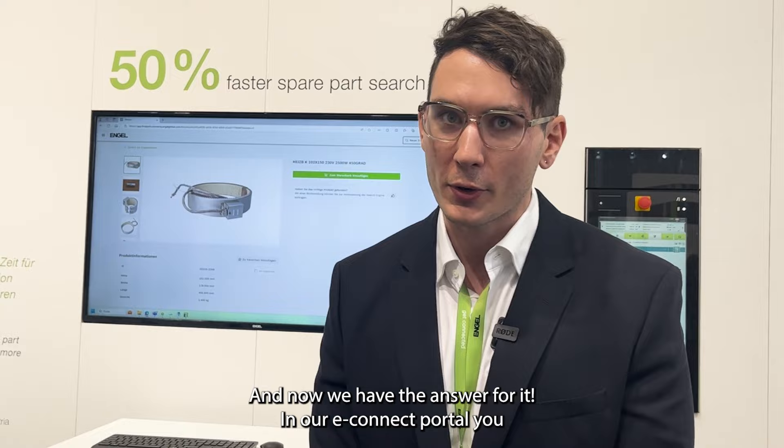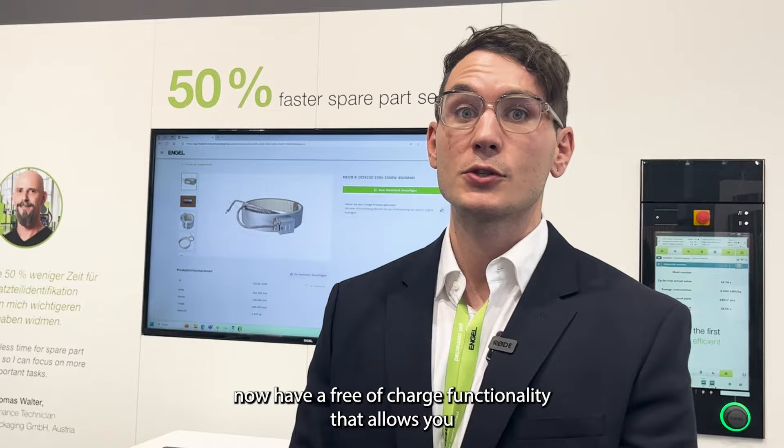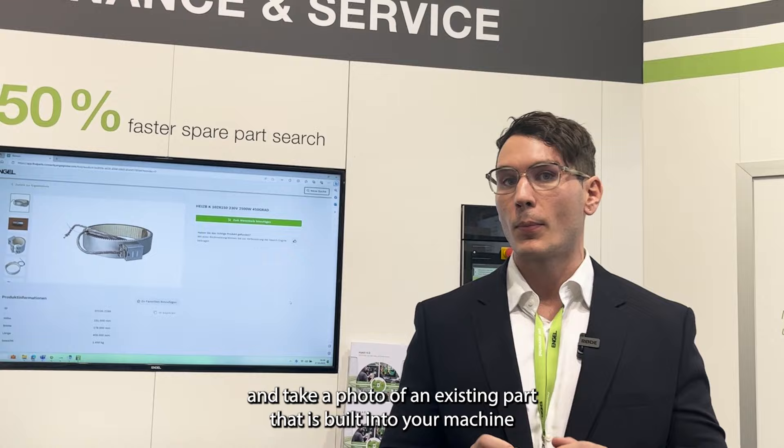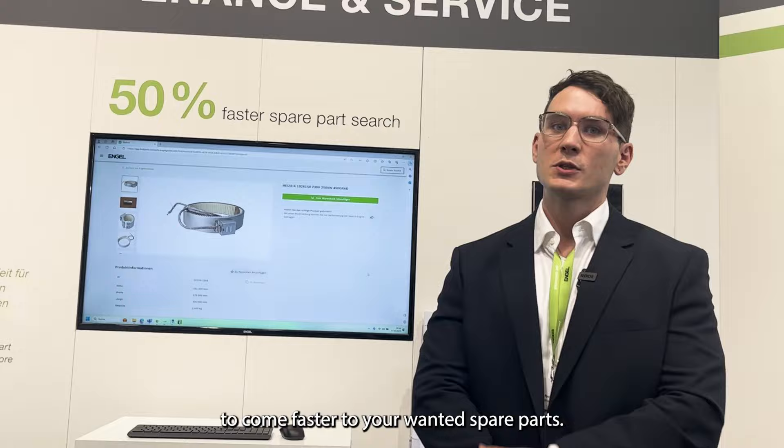Now in our eConnect portal, you have a free of charge functionality that allows you to identify your spare parts faster and send out an offer. You can use the text search, or you can even use a picture search and make a photo of an existing part that is built into your machine to come faster to your wanted spare parts.